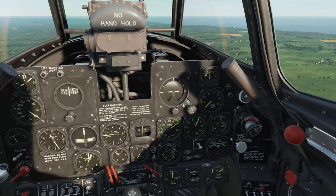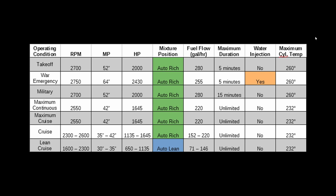Looking at this chart, there's a substantial reduction in fuel consumption by running auto lean when you can. You can also see that the R-2800 is a very thirsty engine at high power settings. This chart was made using data from the DCS P-47 flight manual, real-life P-47 flight manuals, and the R-2800 engine manual — a link to this chart will be in the description below.